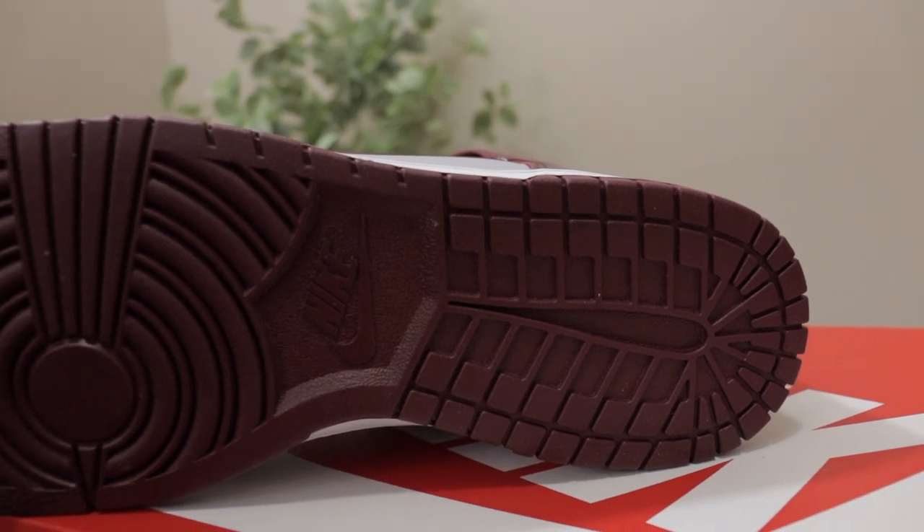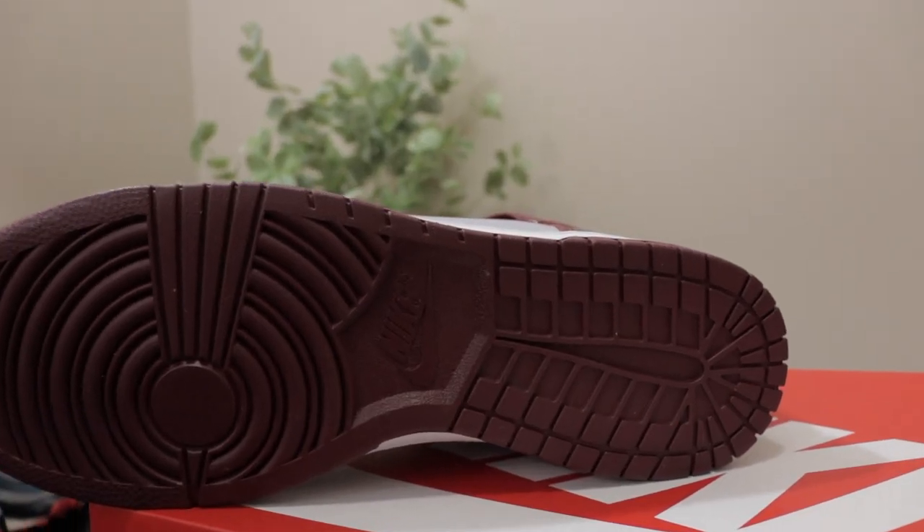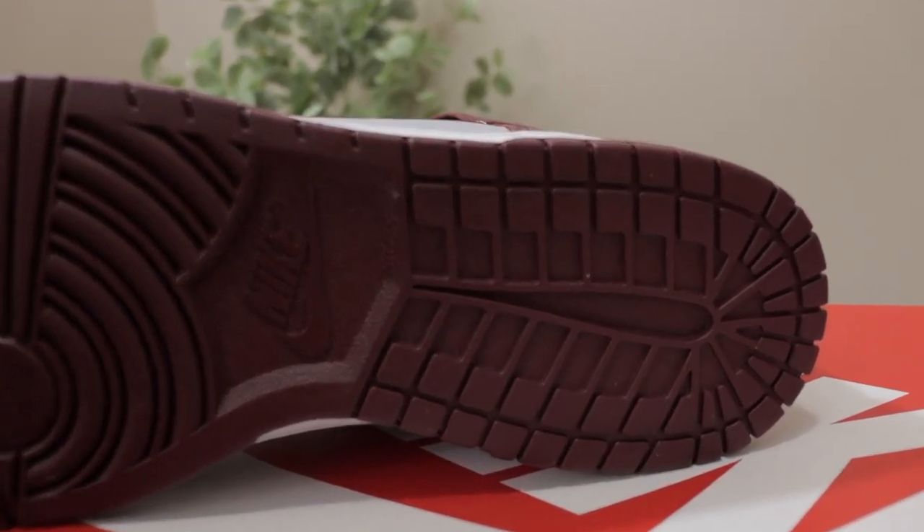Starting with the outer sole — what I like about this is the colored outer sole. When you're walking on cement, you won't dirty up the bottom as much as you would with an old-school white sole or gum sole where you can actually see dirt and buildup accumulate over time. With a color bottom, you avoid that and the color stays exposed instead of showing too much dirt.